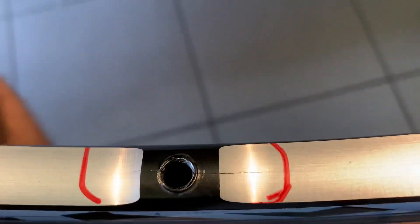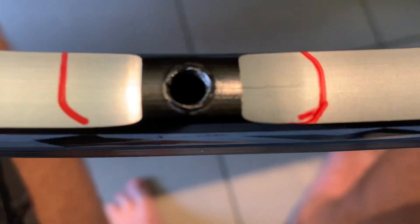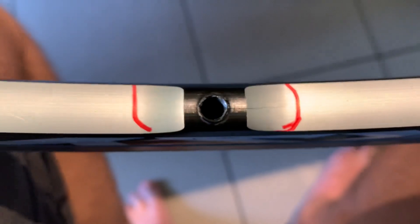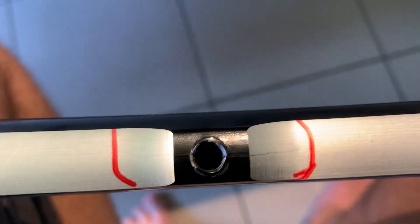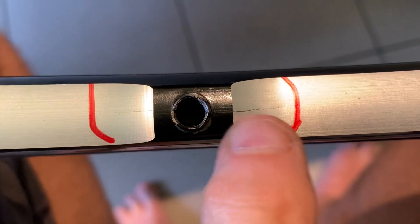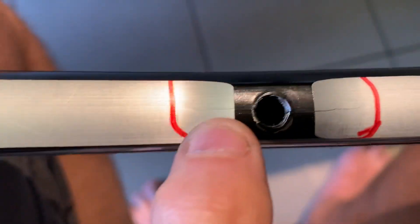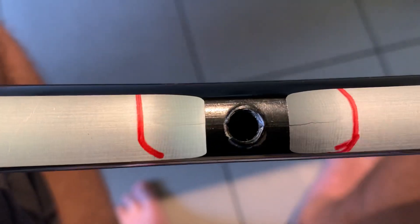I looked further and I can see this crack — you can see a hairline crack going on either side of the nipple thread right here. It goes all the way across. Very fine, but it goes all the way across.